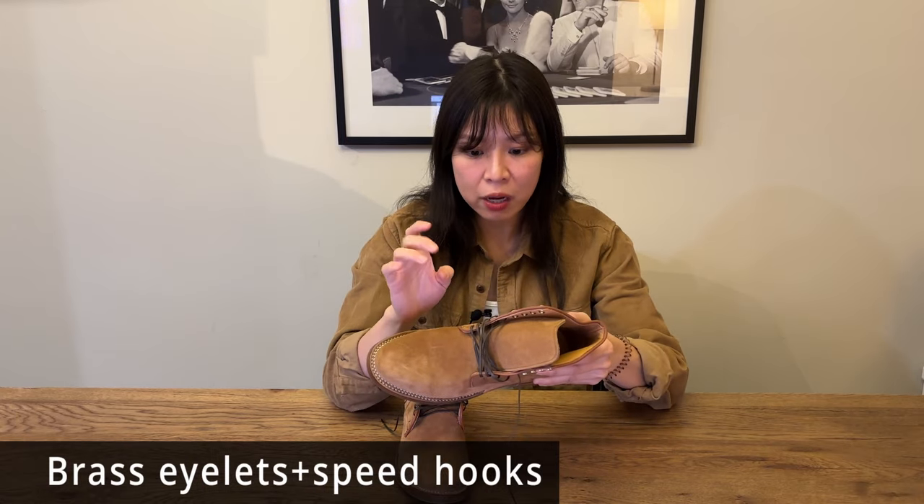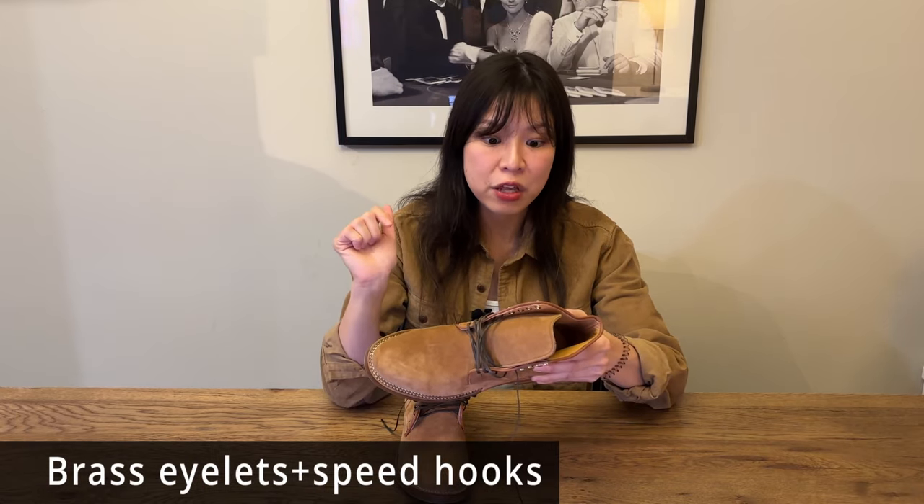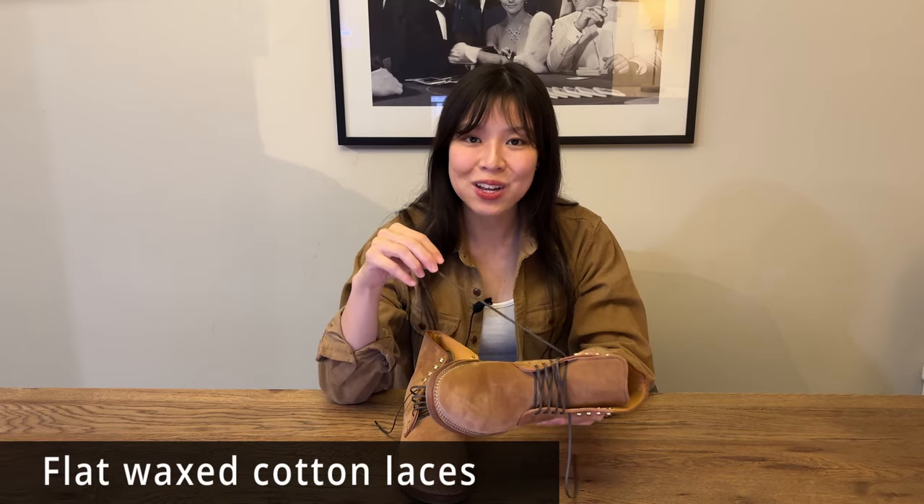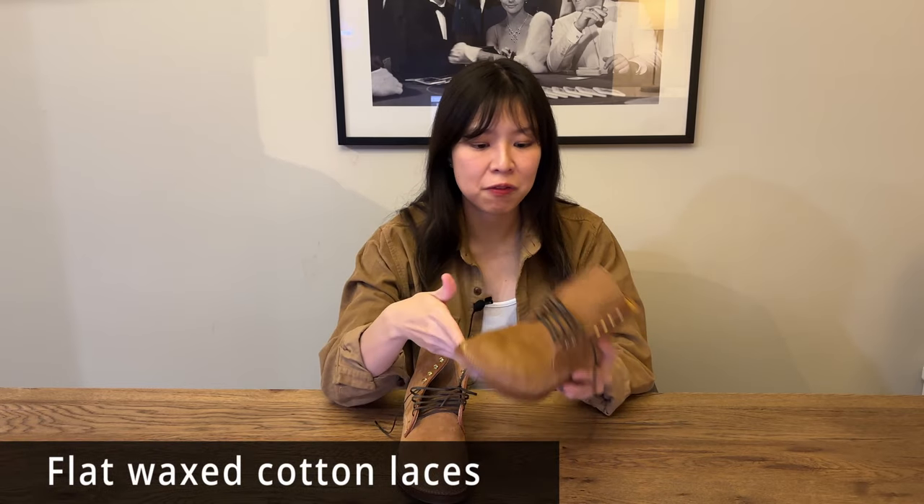The eyelets are brass — five eyelets and then four speed hooks. The laces themselves are these really thin and very narrow waxed cotton laces. They definitely fit with the overall look of the boots, especially with the extremely tiny eyelets. I don't think that round laces will look as good, so it's a good choice with the flat cotton laces.